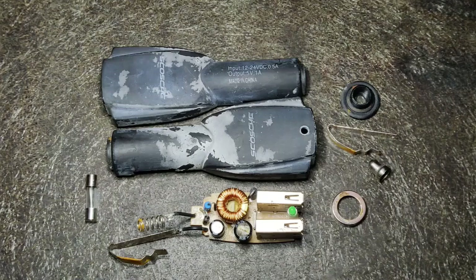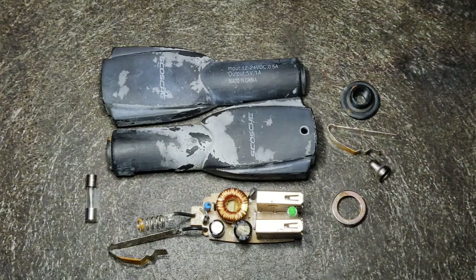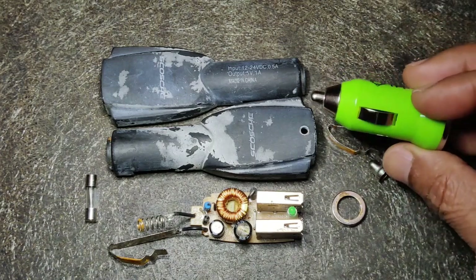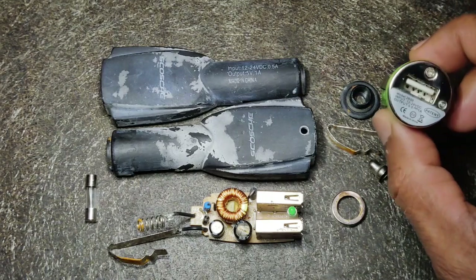I have a few of these. Typically they use either an LM317, which is a linear regulator — that's a very simple one. This one probably uses that. I don't think this even has a fuse; I have not opened it, I need to check.